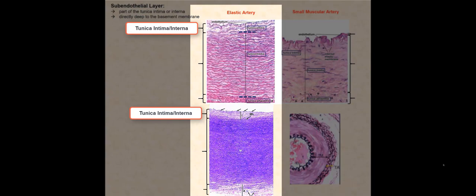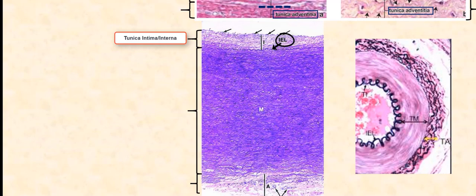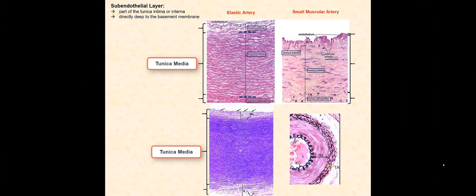For this specimen, we can even make out the internal elastic lamina, which normally can get lost with all the elastic fibers interwoven with the smooth muscle tissue that make up the tunica media. This internal elastic lamina is part of the tunica intima. However, we cannot clearly see the external elastic lamina, which is part of the tunica media. Finally, we have the tunica adventicia or externa.